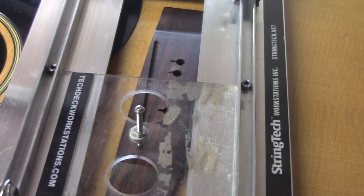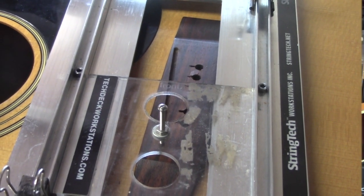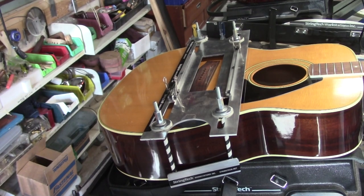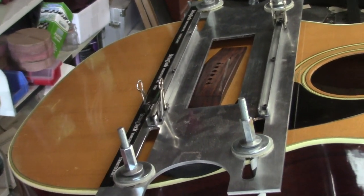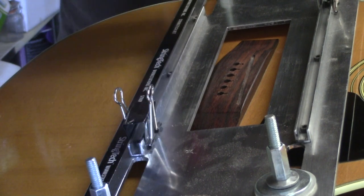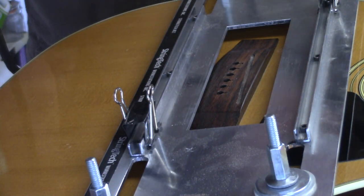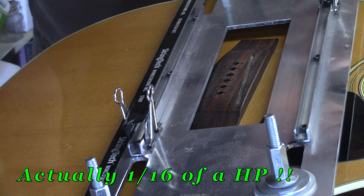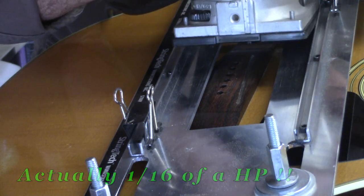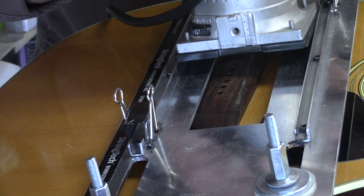Deepening the slot will allow us to shave the bridge down a little bit, drop the action, and continue with the rest of this job. Now, the reason I use a Bosch Colt router for this job is because the typical Dremel tool is one-eighth of a horsepower. The Bosch Colt is a full horsepower. I've got a brand new bit on there. Here we go.